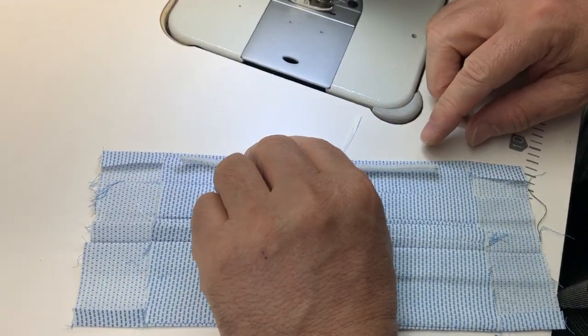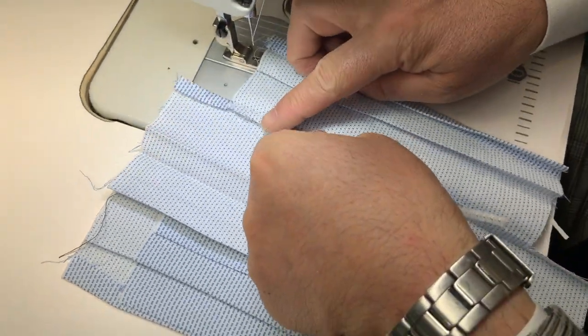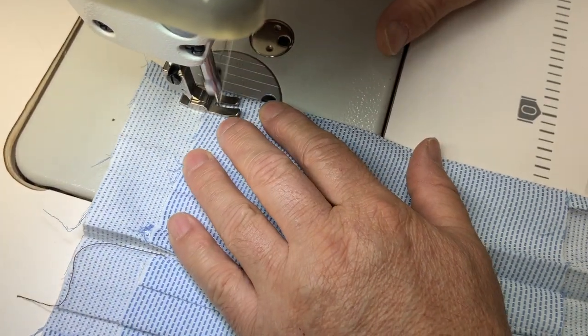The next step is to insert the pipe cleaner. We insert it on the inside, over that quarter-inch fold that we made, and now we stitch it in place.